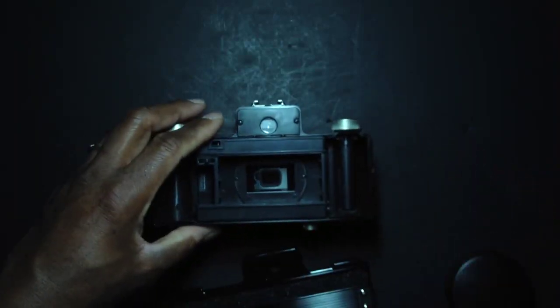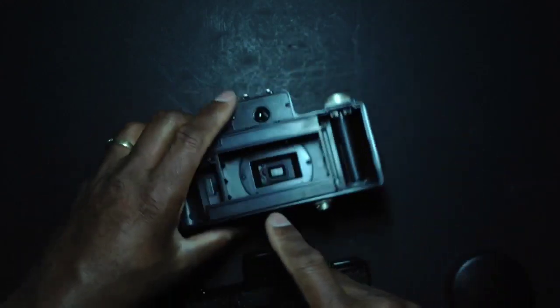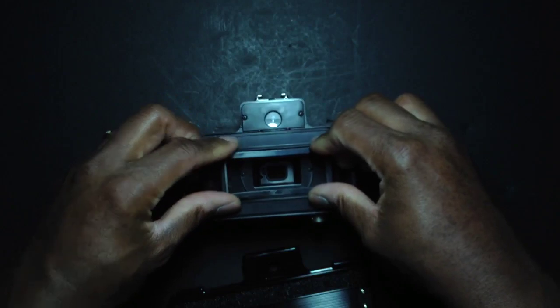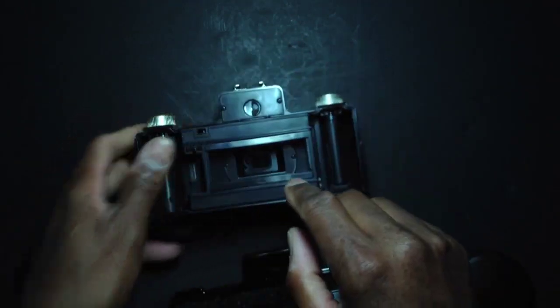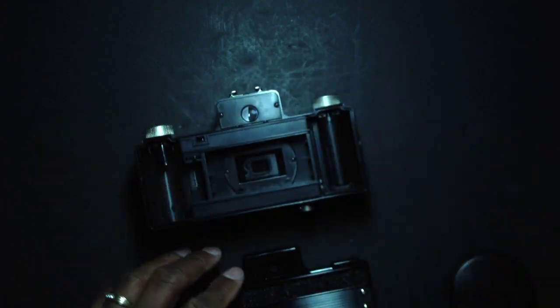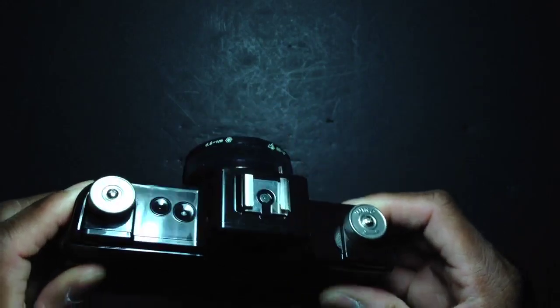Inside the camera there's another accessory — a little mask that drops down inside the exposure area and covers up the sprocket holes, giving you a more traditional panoramic look. This mask eliminates exposing the sprocket holes and you end up with a traditional panoramic shot. I probably won't be using that because I bought this camera specifically to do sprocket hole photography.